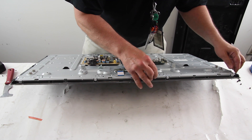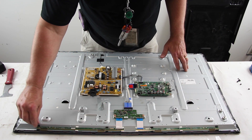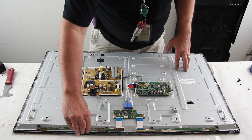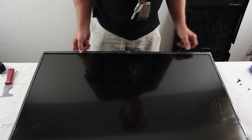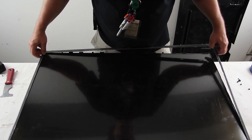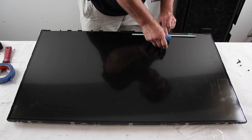Remove the buffer board covers. Release the tabs on the buffer boards to free them. Flip the TV over and remove the bezel. Flip up the buffer boards and tape them to the panel.